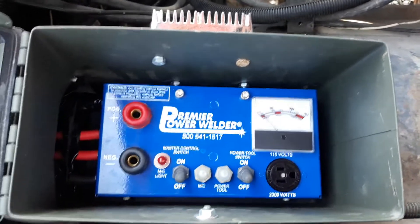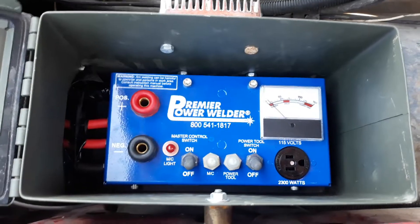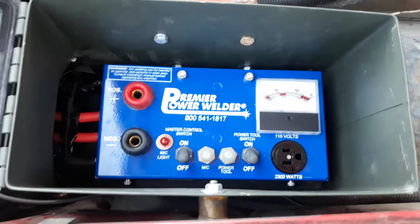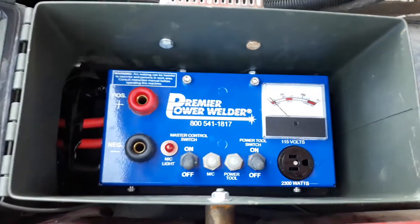Got the 115-volt outlet there. I played with the grinder and ran a drill off of it. It says you're not supposed to run variable speed equipment — it's kind of hard on them — but it'll work. It'll serve the purpose for out in the field to save me from having to carry that Miller Big 40G.